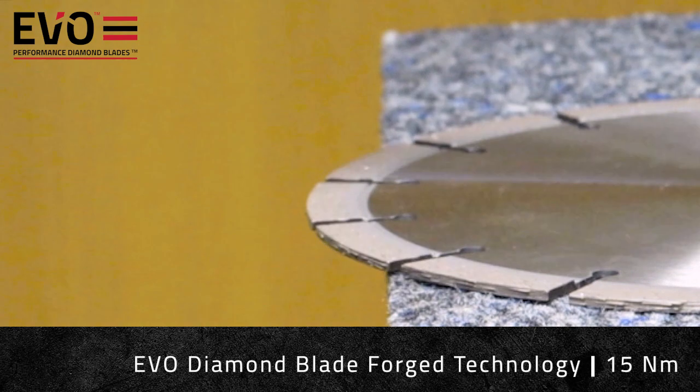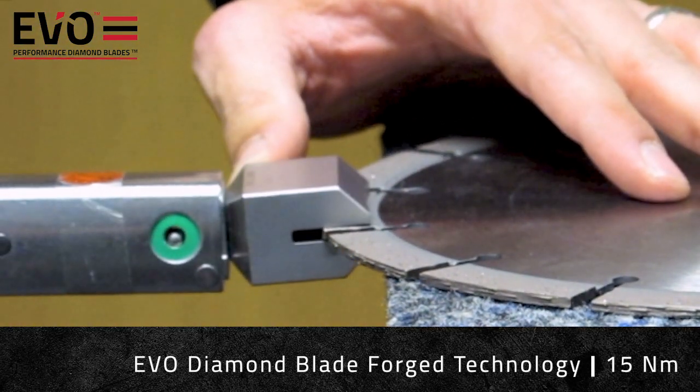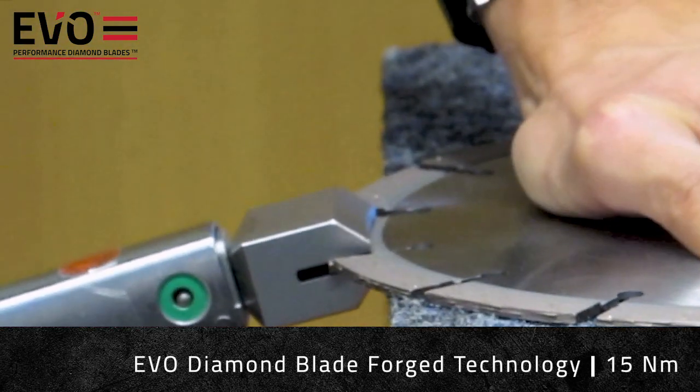Here the user has set the torque to 15 Nm, and the segment shows no signs of weakness.